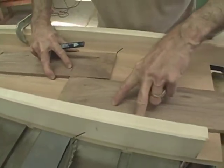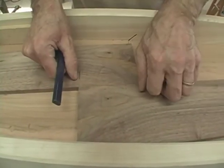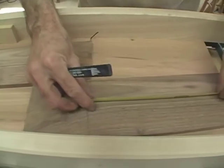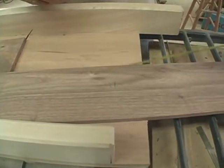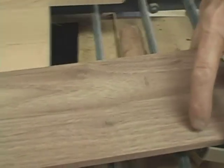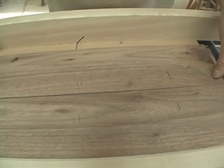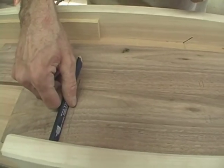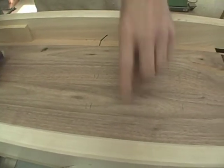I've lined that up so that this part here will line up with that, and I'll make a mark here. Using this re-sawn wood, I'm able to match the grain at all four corners of the box. A little bit for the saw kerf, and another six inches here. My first cut is going to be in here so that I'll be able to make my front and back, and then my next cuts will be in here to finish it.